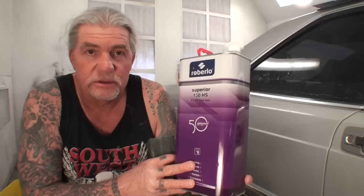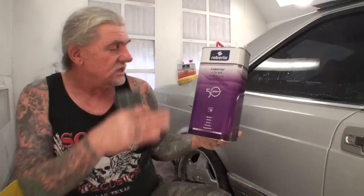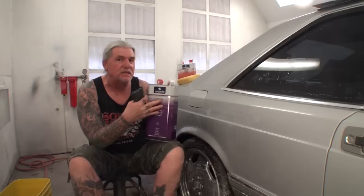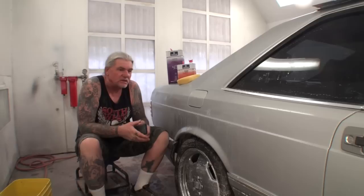The clear is called Superior 150 High Solids. This is a two-to-one high solid clear — two parts clear, one part hardener. You also need to add reducer because it's thick like syrup. I picked this up for about $130 for a gallon, which makes almost two gallons of clear — one and a half gallons of clear and a half gallon of hardener. I'm not advertising for these people; they didn't give me this clear, I bought it myself.